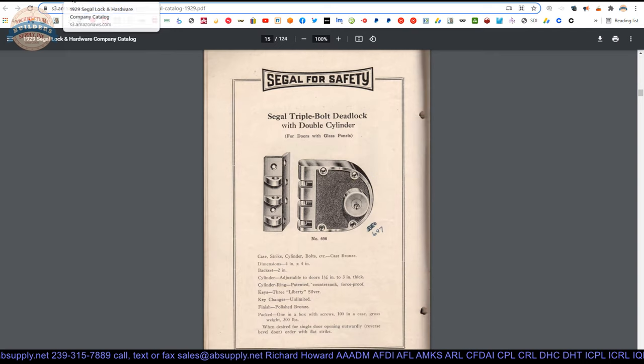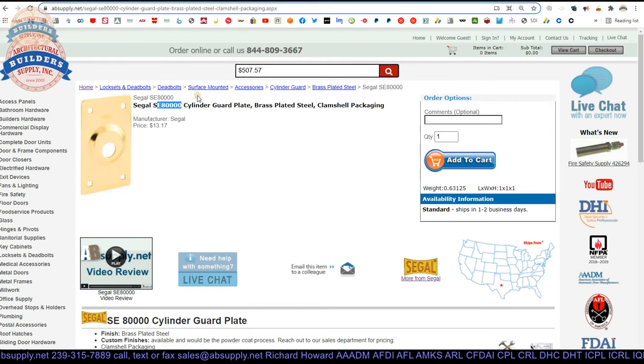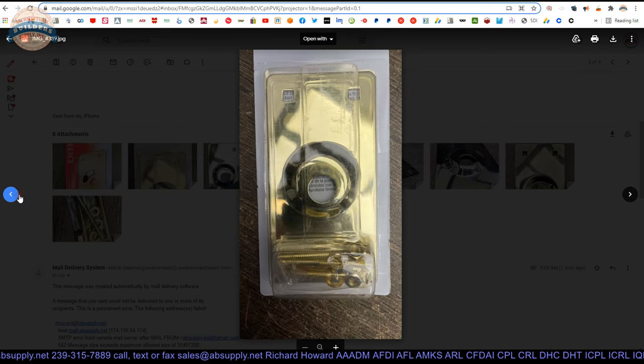Seagull was a New York City police detective and literally invented this item to combat the things that he saw on the job. That is the bottom line. This cylinder guard plate goes hand in hand with improving security on a door. It may not be the prettiest piece of hardware to have on your door, but when you are in New York, where Seagull was from, you see these everywhere — they are just standard, they are normal, they are installed on all these locks.